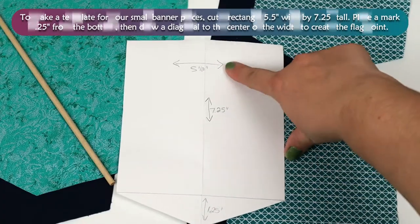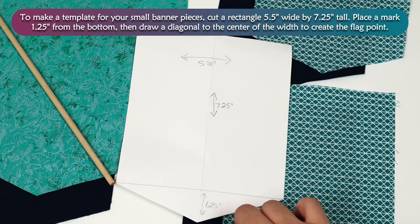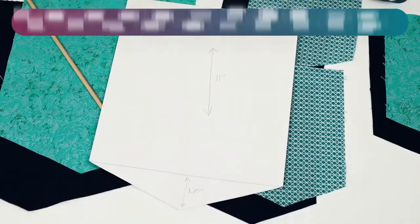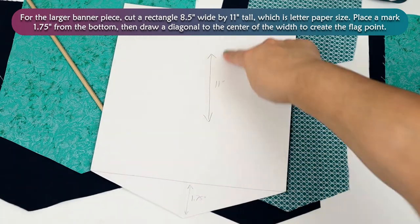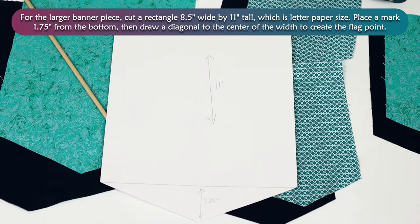To make a template for your small banner pieces, cut a rectangle 5.5 inches wide by 7.25 inches tall. Place a mark 1.25 inch from the bottom, then draw a diagonal to the center of the width to create the flag point. For the larger banner piece, cut a rectangle 8.5 inches wide by 11 inches tall, which is letter paper size. Place a mark 1.75 inches from the bottom, then draw a diagonal to the center of the width to create the flat point.